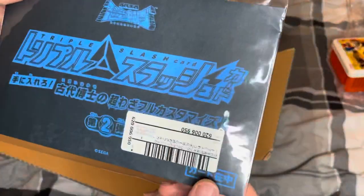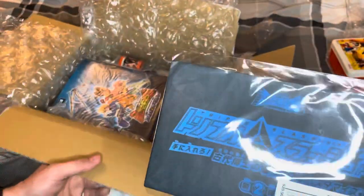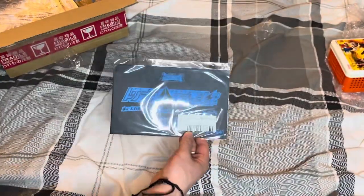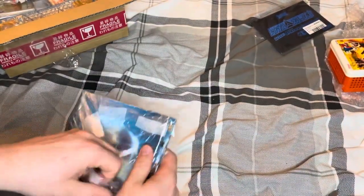Moving on, we have an unopened triple slash card. I don't know what it's going to be on it, but I'm going to leave that for now whilst I decide what I'm going to do with it, because I really haven't fully decided yet whether I'm going to open this or not.